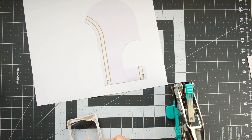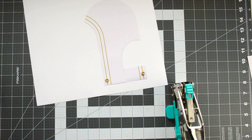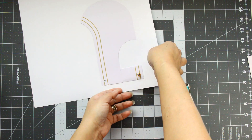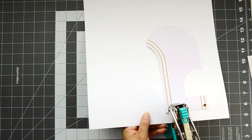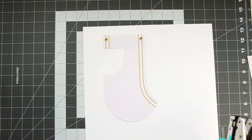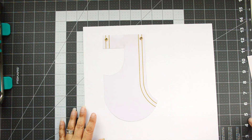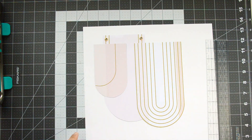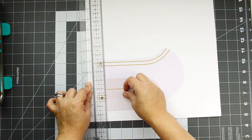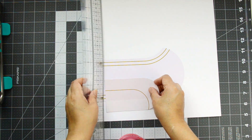I'm measuring each of the banners — a quarter of an inch from the right and left side, and about a quarter of an inch from the top — then punching holes straight onto the layout and running eyelets through. I'm putting gold eyelets, all from Fiskars. Then I'll start placing them one by one at different levels, taking my time doing this.